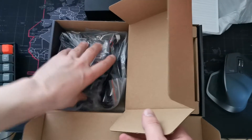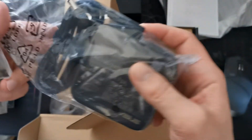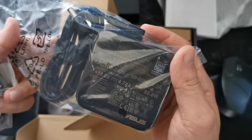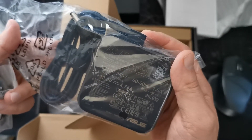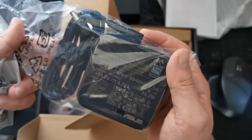Manuals. Charger — that's 90W. That's more power than on the Zenbooks, which are 65W, I think.